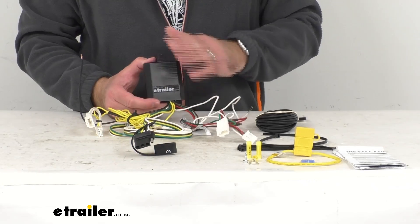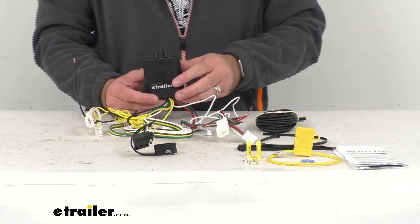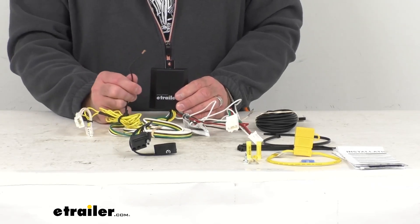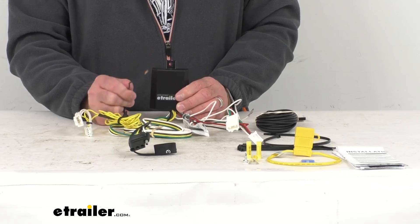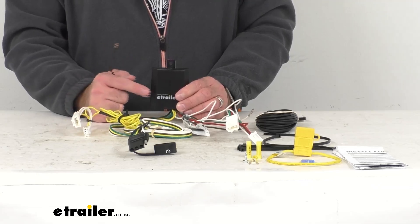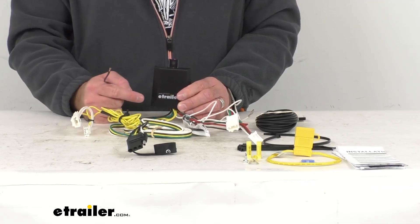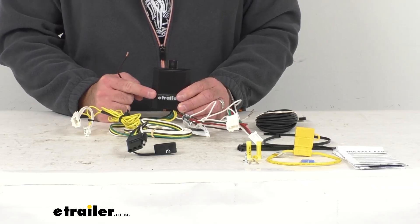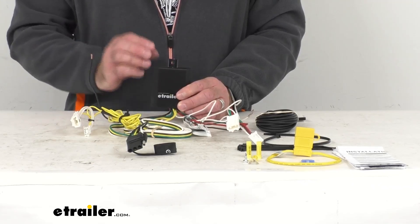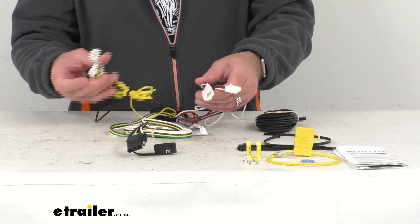The black box on the back of this harness is a powered tail light converter. This is going to ensure that your vehicle's wiring matches that of your trailer. It connects directly to your vehicle's battery to avoid overloading the vehicle's electrical system, reducing strain on your vehicle's wiring system. CURT builds each converter using surface mount technology for consistent, reliable performance, which maximizes trailer light yield and intensity while producing minimal heat, ensuring superior operation in rough road conditions.